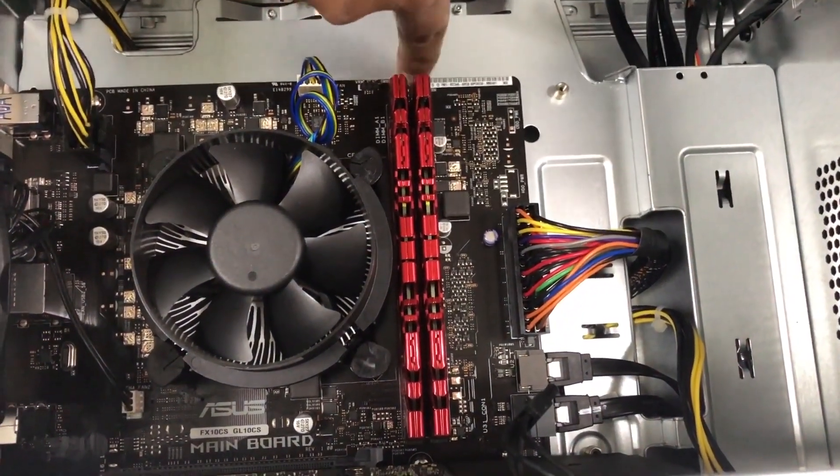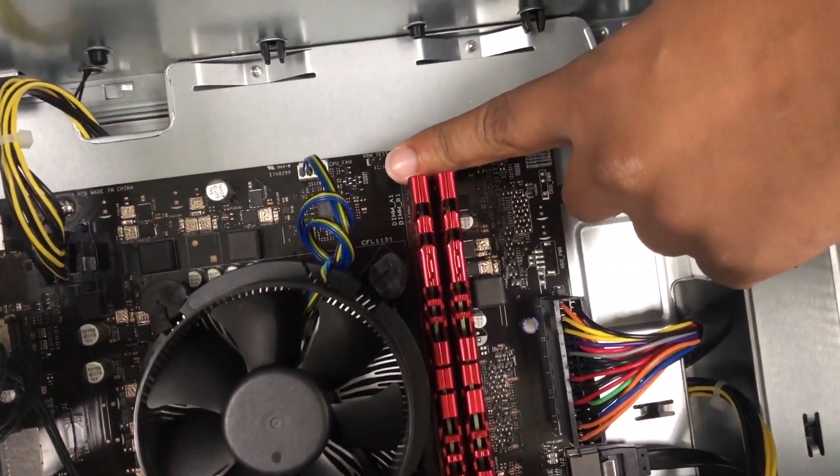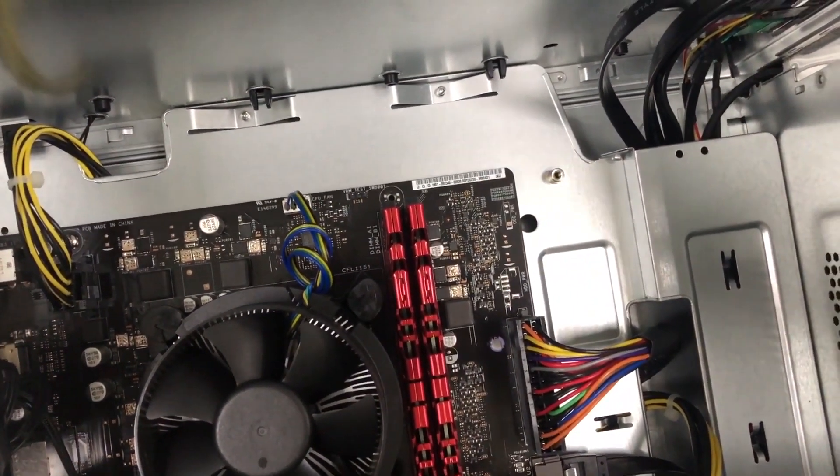You will see that the other locks have already locked into place — they were unlocked and are now locked. These are your RAM upgrades for the GL10.